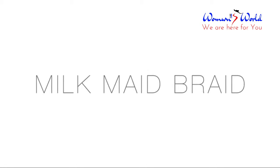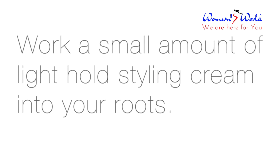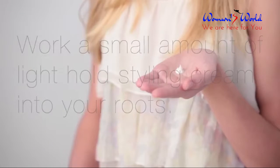The Milkmaid Braid. Start by parting your hair down the center of your head. For extra control, work a small amount of light holding styling cream into your roots.